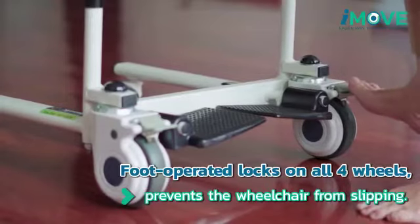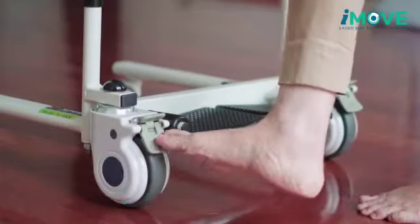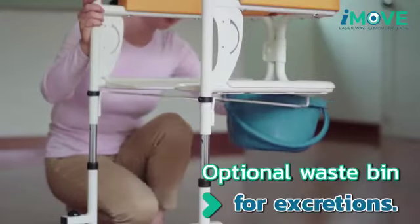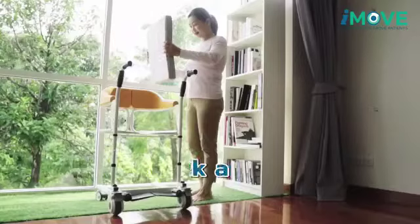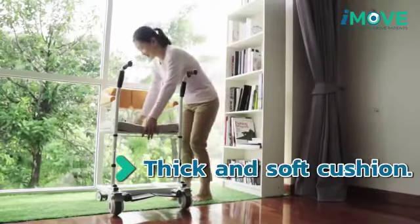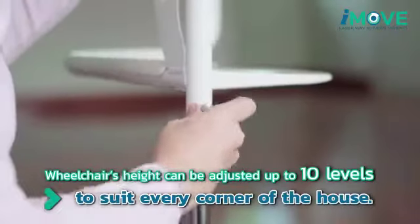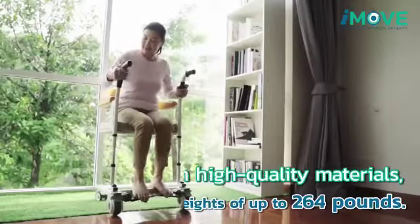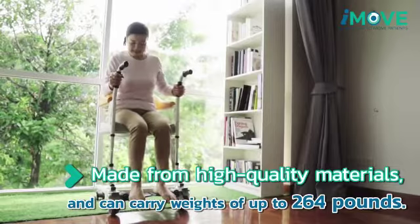You also don't have to worry about the wheelchair slipping as there are foot-operated locks on all four wheels. An optional waist bin can be installed to support the patient's excretion functions. It also has a thick and soft cushion for additional comfort, and the wheelchair's height can be adjusted up to 10 levels. It is very strong and can carry weights of up to 264 pounds.